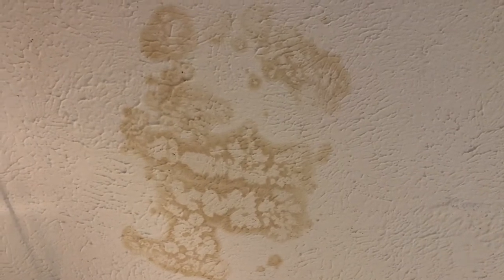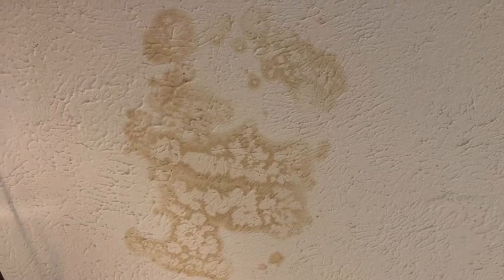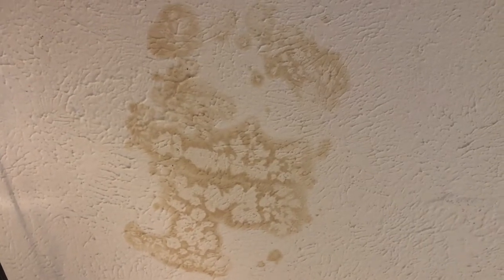Hello everyone, this is Justin with Green Residential. Today I'm looking at a water stain on a ceiling. This water stain was caused by an AC drip pan overflowing, however this could have been prevented.